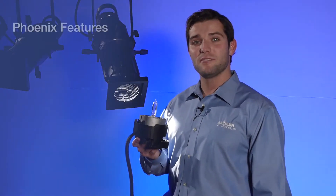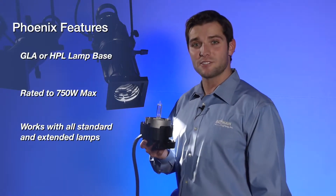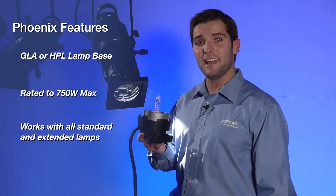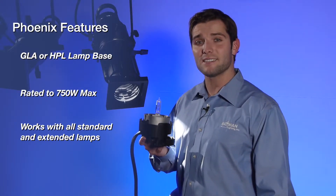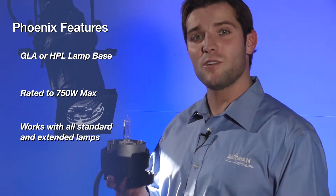Phoenix features the option of either a GLA or HPL lamp base. This allows the end user to utilize the Phoenix in any inventory or venue regardless of current stock lamp choice. The unit is rated to 750 watts and works with all current standard and extended life lamp variants.